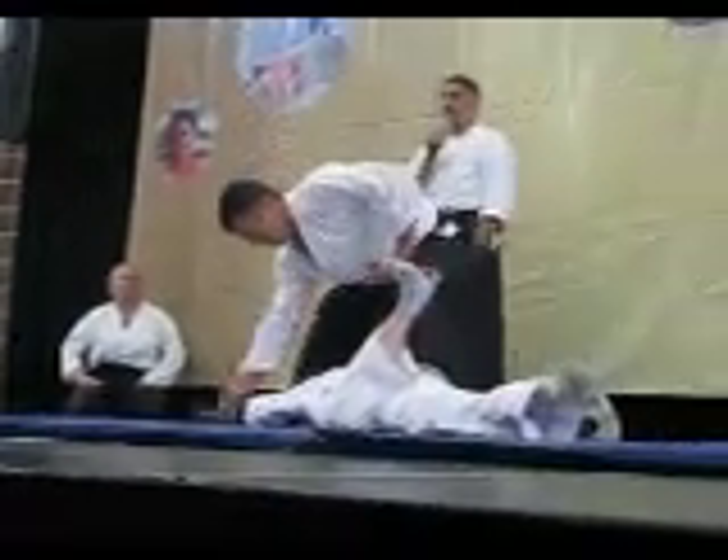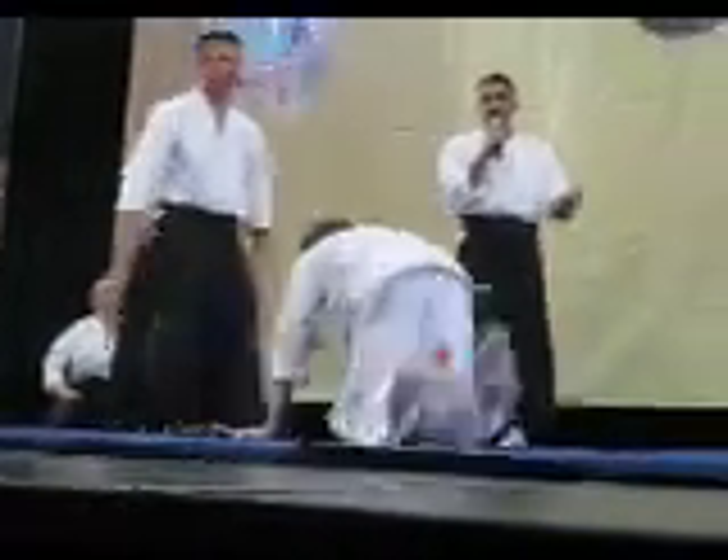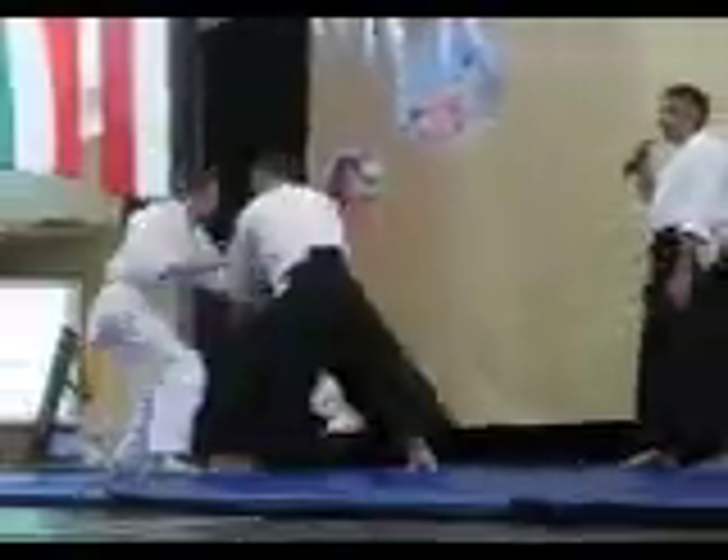So the important thing is not to block. You don't want to block a knife — you want to get out of the way. Hopefully you don't make anybody that angry when they would attack with a knife.